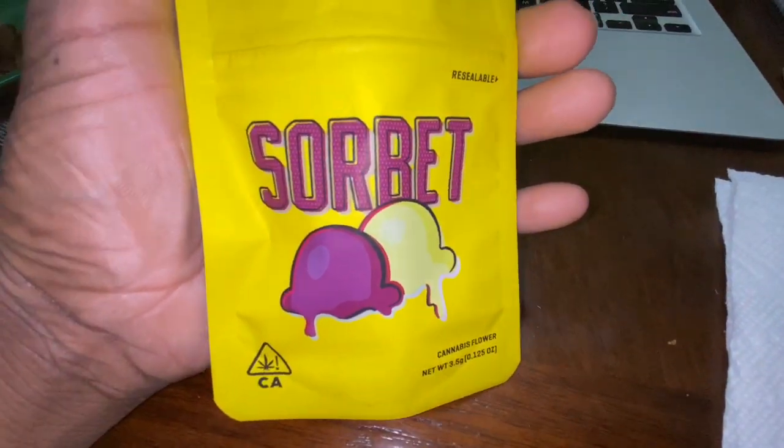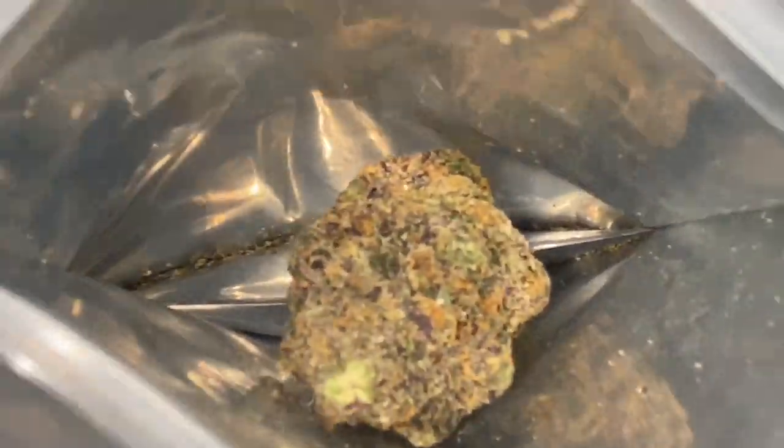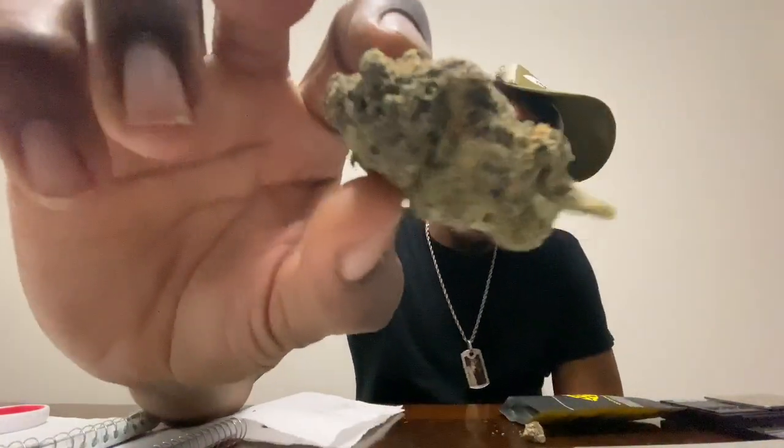That's good weed, but it ain't sorbert — or however you say sherbert, sorbert, whatever. Let me show y'all. The sorbert package looks good, but I just noticed — y'all comment below, is this it? Do I think it's it? No. Does it look good? Yeah. It's been so long, I forgot to face the camera this way so y'all get the wide angle. I like how it smells. I like how it looks. I just don't know if this is sorbert or not. Y'all give me the pronunciation in the comments.